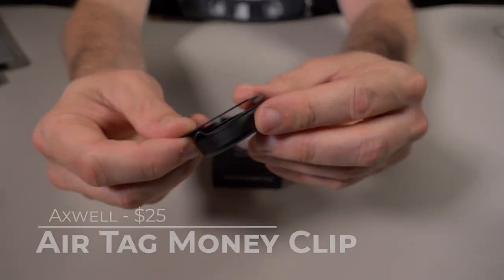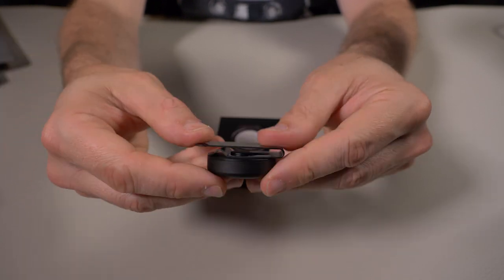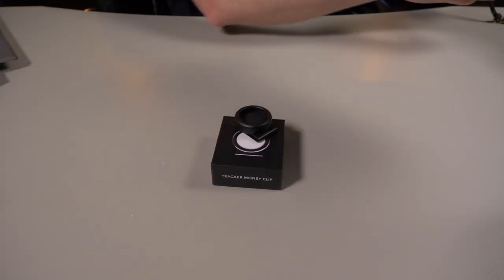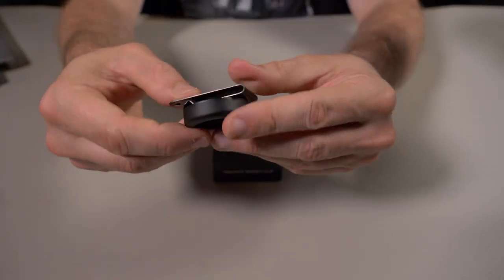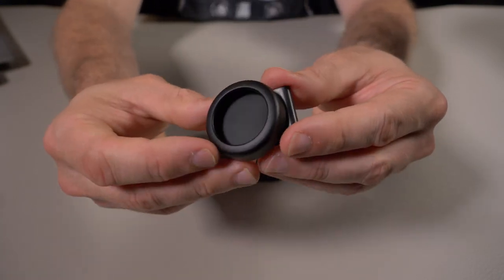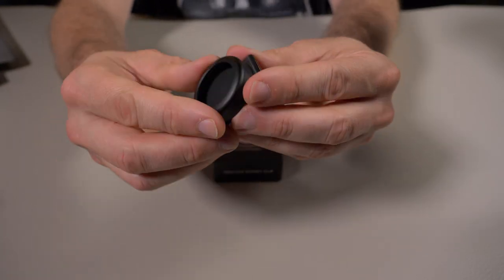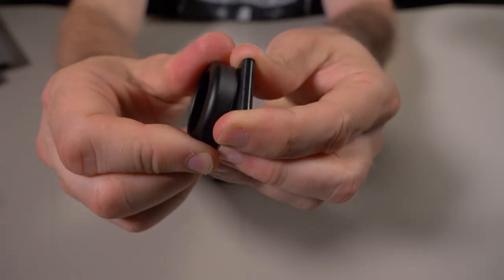Of all their accessories, this is the one I was most interested in because I carry an Apple AirTag everywhere I go — I actually have one right here in that exact key sheath. I really can't recommend Apple AirTags enough. Now Axwell came out with this little money clip that you can put your AirTag right into. It's made of 304 stainless steel.